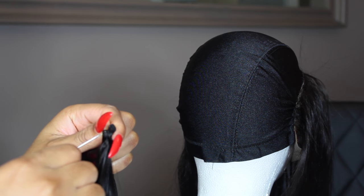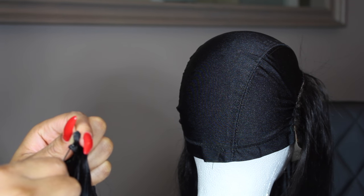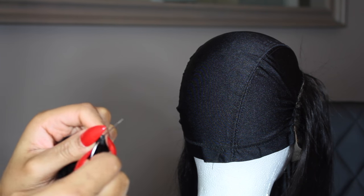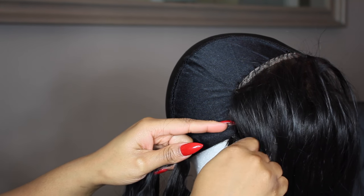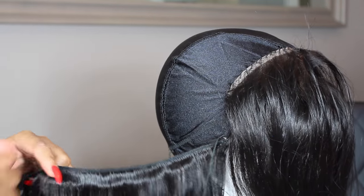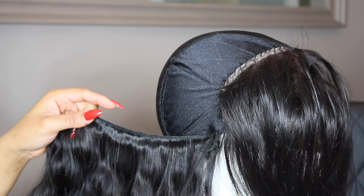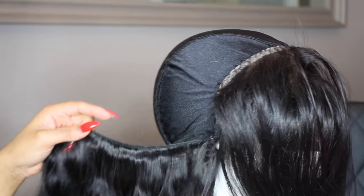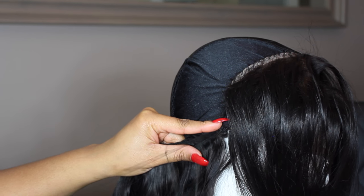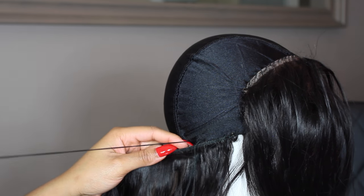I'm also going to sew in double wefts, which means I'm sewing two wefts at a time to one line. I'll take my pin and push it through the two wefts, making sure the needle goes through both. Then I'll attach it to the very beginning of the nape of the wig cap and sew it in, going through the wig cap and through the hair. When sewing down your wefts, you want to pull your thread so the stitches are nice and tight — you don't want your wefts to move around.